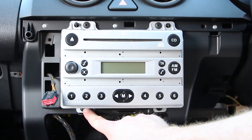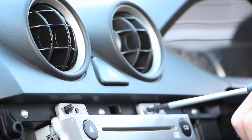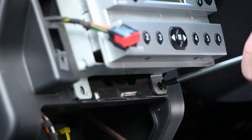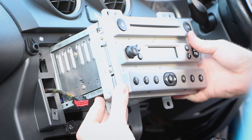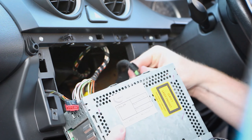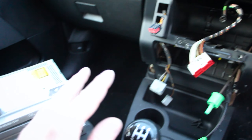Now with everything out of the way, we can get access to our four screws holding in the stereo. Then gently pull out the stereo towards you. Then it's simply the case of disconnecting the radio antenna and the wiring connector. And that's job done — that's how to remove a stereo from a Ford Fiesta.